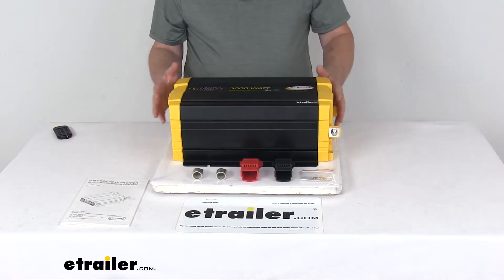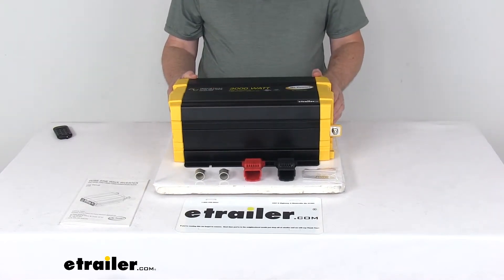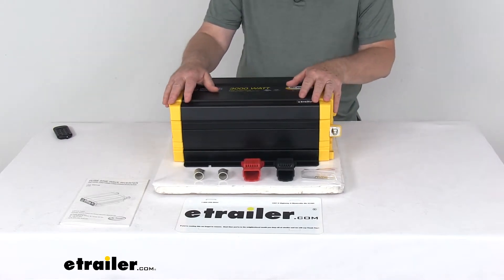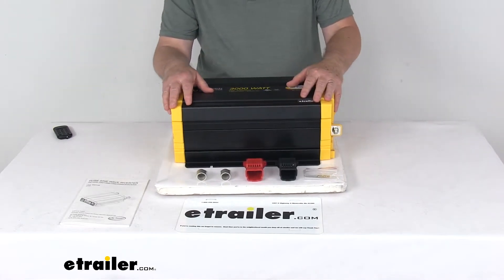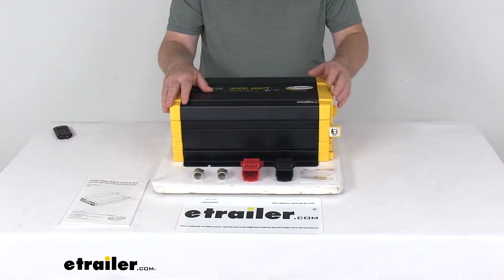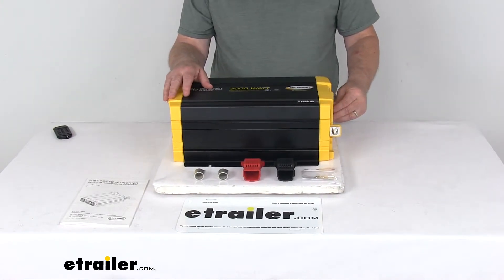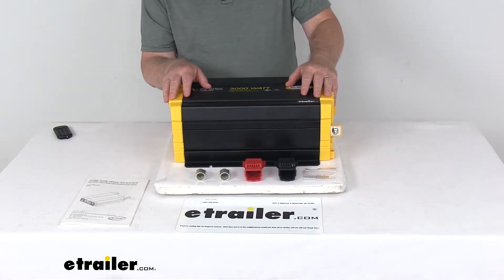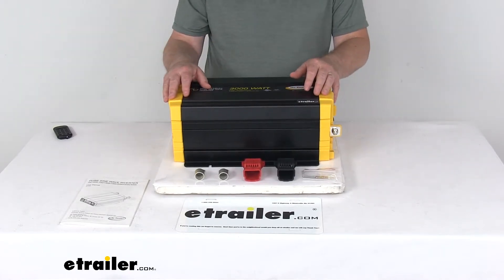A few specs on this: its application is 24-volt battery systems. Rated running power output is 3,000 watts; starting surge power output is 6,000 watts. Maximum power voltage is 24 volts DC, input is 21 to 33 volts DC, and output is 100 to 120 volts AC.